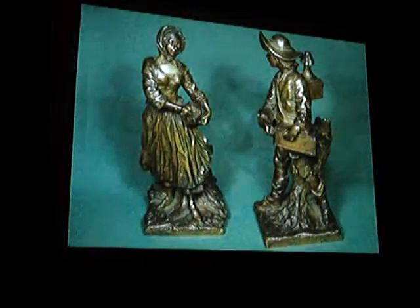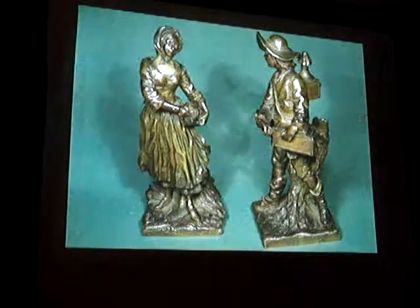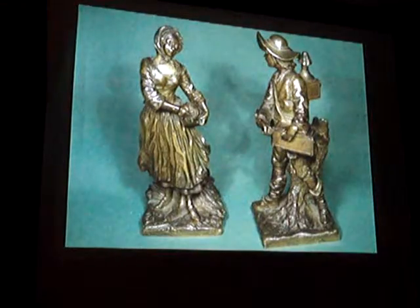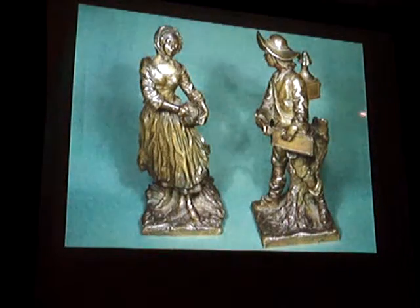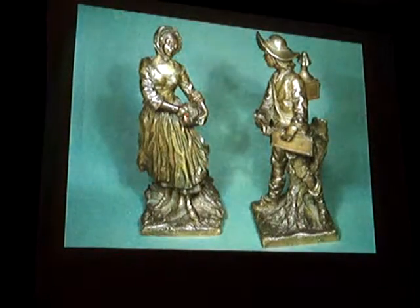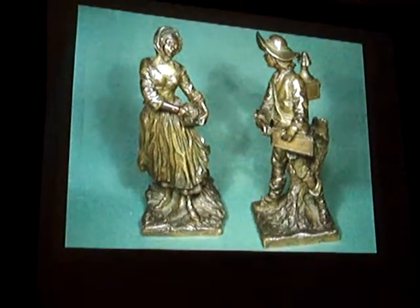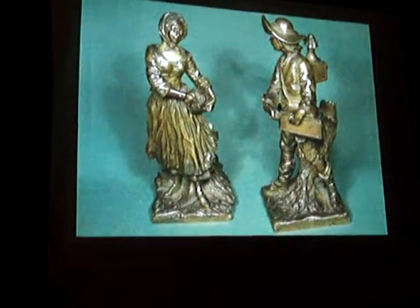This is the earliest known 1770 Lost Wax Process statuary of a young man carrying a magic lantern. And what the lady has is a little music maker box. That's the earliest photographic theme in any statuary known.